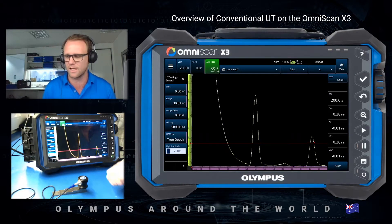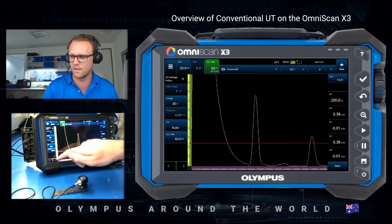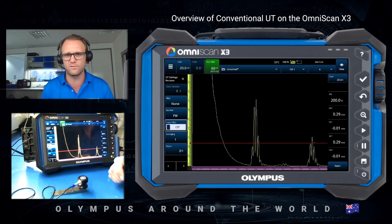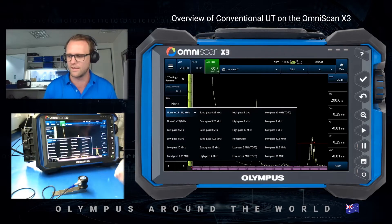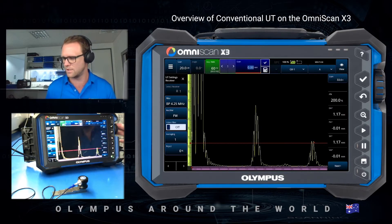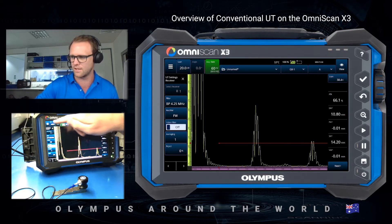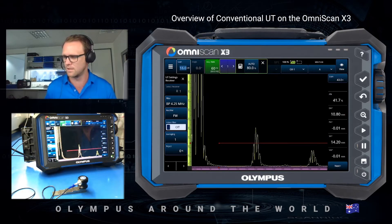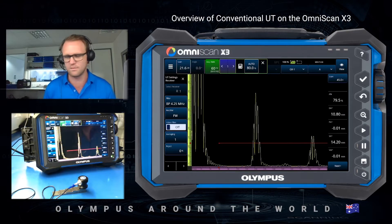I'm actually just going to use the software to do the calibration. I'm going to turn the video filter off — it's generally only used for phased array scanning, not for conventional — and then choose a suitable filter for my 4 MHz probe. So now I have a UT set that hasn't been calibrated, but I can move my gates, change my gain, and I have my measurements on the right side. If I wanted to auto 80 my gain I just do it here.